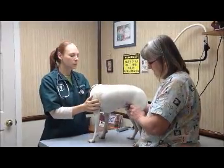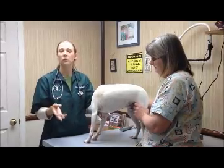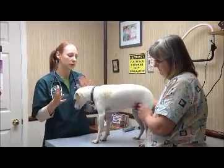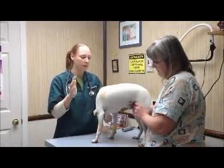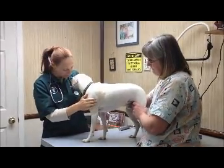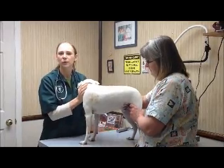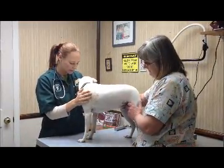Hi, welcome back. This week what I thought we would go over is a physical examination — what I'm looking for when I do a nose to tail exam. And here to help us is Jimmy, my little dog, who kindly volunteered. Of course, he'll work for treats, so pretty easy.